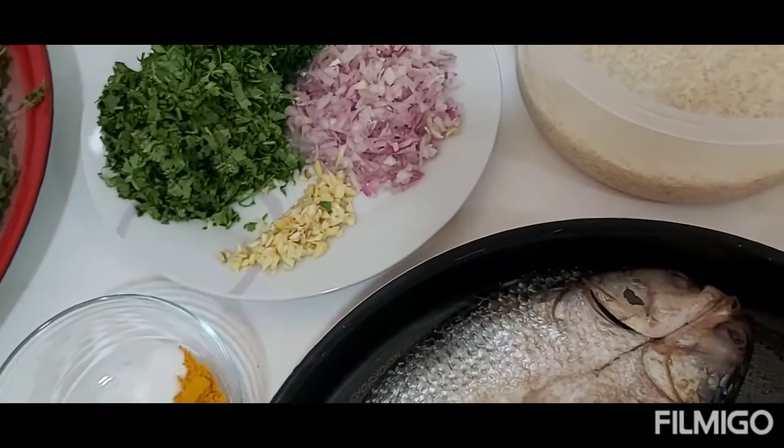Hi guys, welcome to Mel's Kitchen. My name is Mila. If it's your first time watching here, please don't forget to subscribe, like, and share my videos. If you've already subscribed, welcome back — Marhaba!